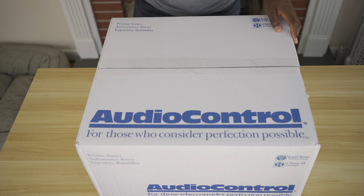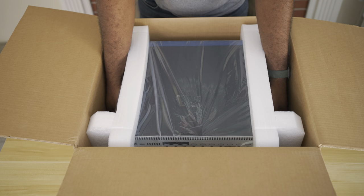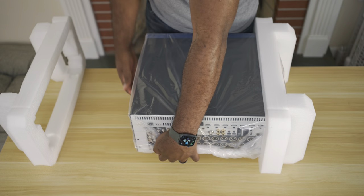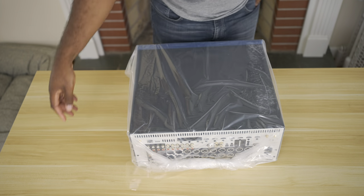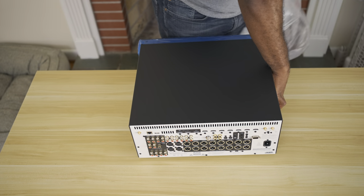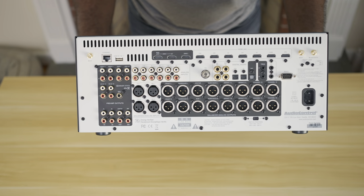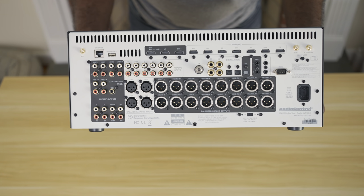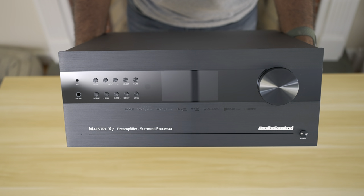Next, let's talk about the upgraded brains of the operation — the processor that will replace my Denon X4300H receiver which I've had for five years. The Maestro X7 is a 16-channel processor with all the bells and whistles. It supports Dolby Atmos, DTS:X, Auro-3D, and Dirac Live for speaker calibration. It also has AirPlay 2 for audio streaming and grouping rooms, balanced XLR outputs for all 16 channels, and HDMI ports currently limited to version 2.0, though these could potentially be upgraded in the future.